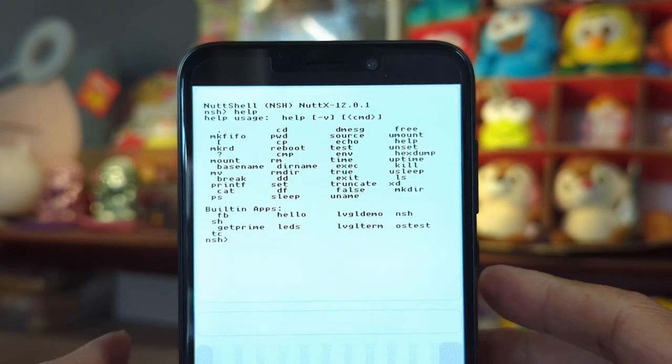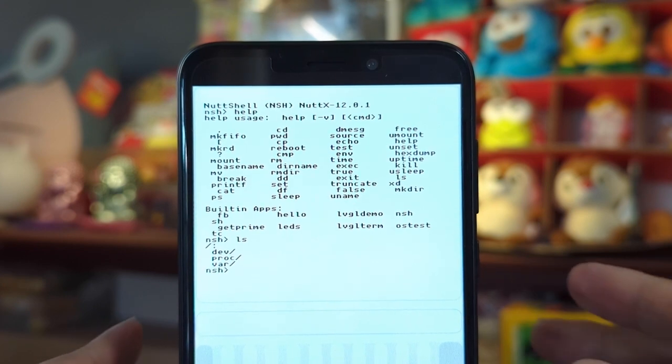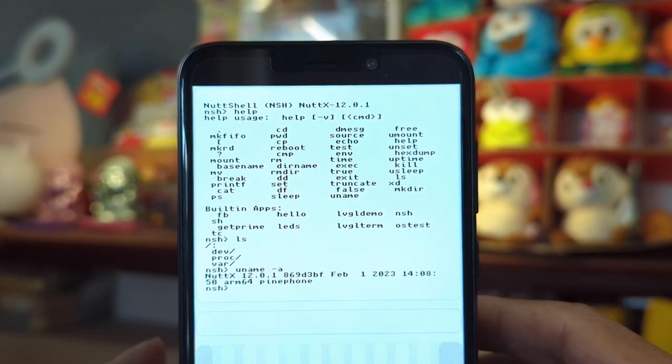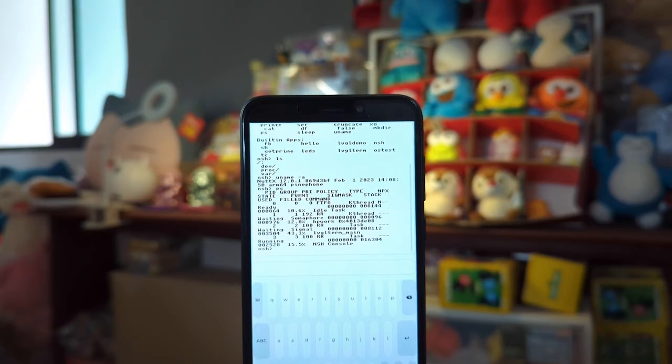How did we get NuttX running on a smartphone? We took one whole year to build up NuttX for PinePhone. I'll explain the entire development process and the things that we can learn from NuttX on PinePhone.